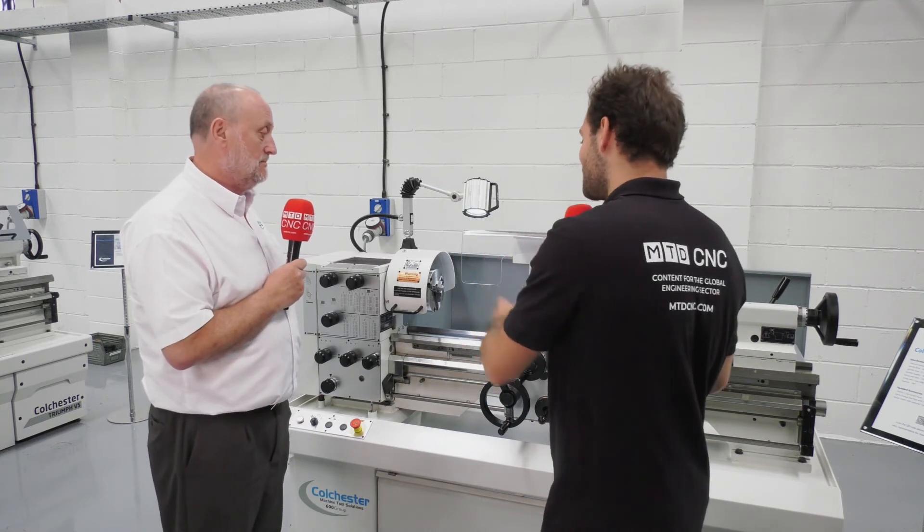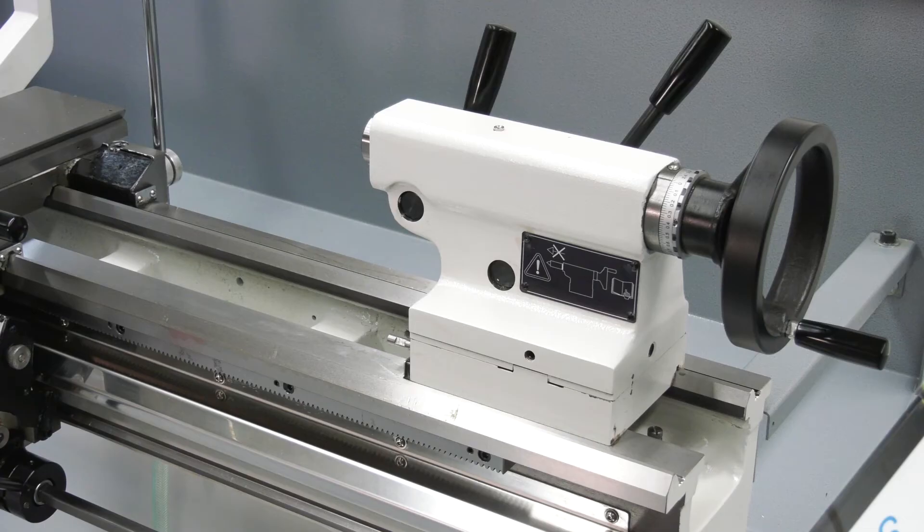If someone thinks, well actually I do need a bit more capacity and a metre is such a small bed — that's definitely for me — how quick can they get it? We've got these in stock at the moment, so with our production schedules, four to six weeks we could probably get it to you, maybe sooner if you twisted our arm. So: accuracy, repeatability, tried and tested design — get it in four to six weeks.